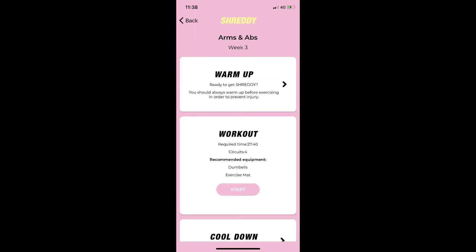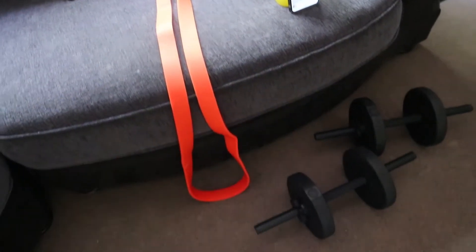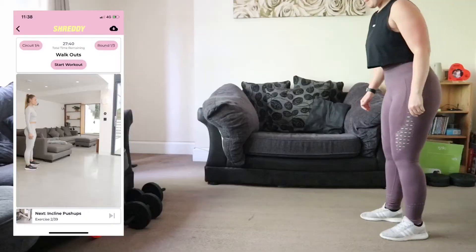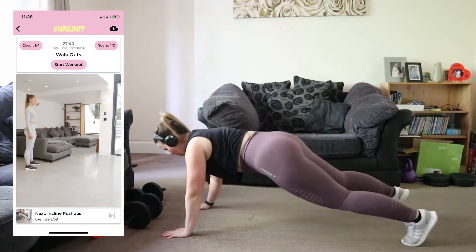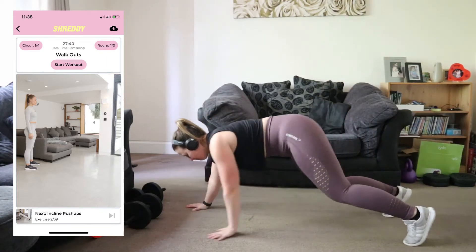I'm doing the arms and abs workout today. The app shows me how long it will take, the number of circuits — which is four — and the recommended equipment. The app allows you to switch workouts if you're not feeling a particular one. You will need weights to do this. First things first, it is circuit based and timed — each exercise is 30 seconds long.